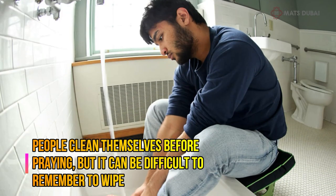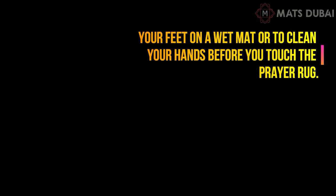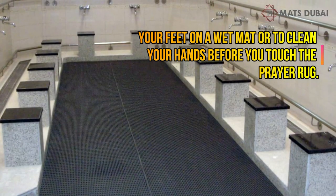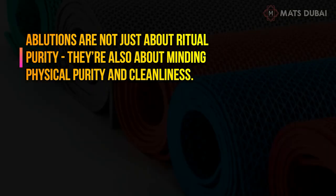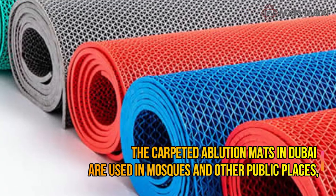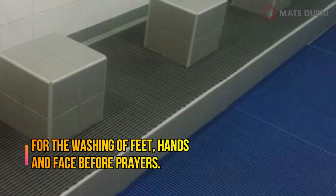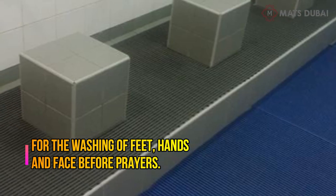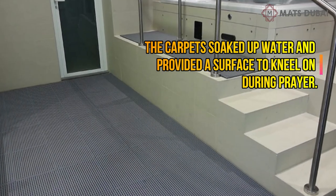People clean themselves before praying, but it can be difficult to remember to wipe your feet on a wet mat or to clean your hands before you touch the prayer rug. Ablutions are not just about ritual purity — they're also about physical cleanliness. The carpeted ablution mats in Dubai are used in mosques and other public places for the washing of feet, hands, and face before prayers. The carpet soaks up water and provides a surface to kneel on during prayer.